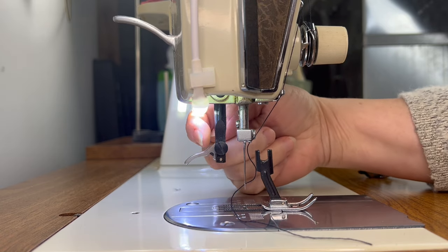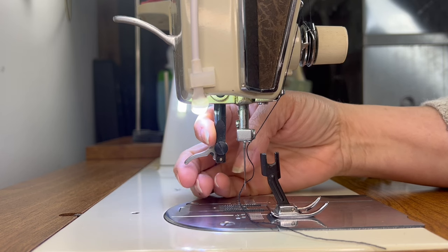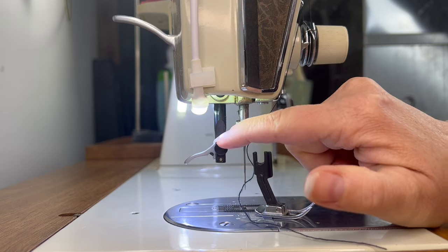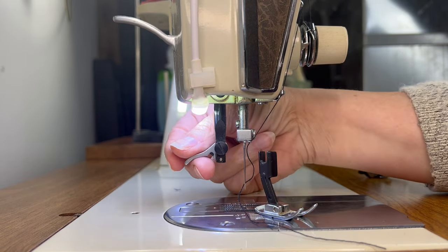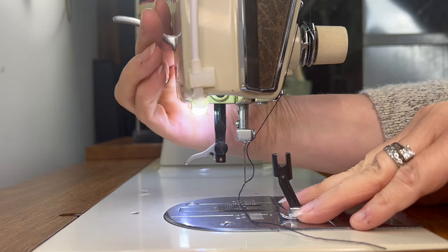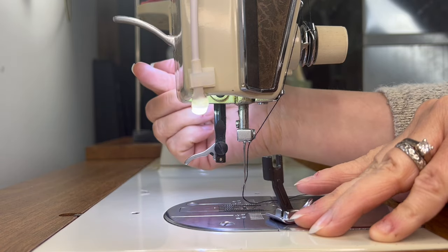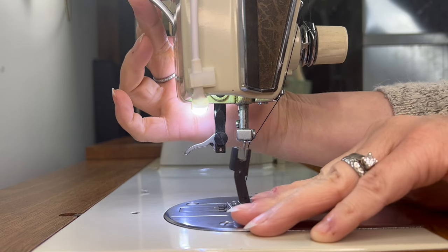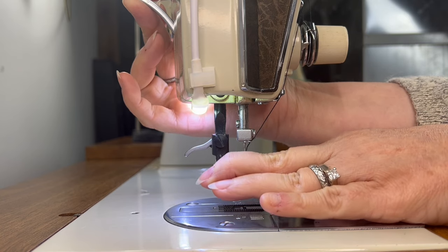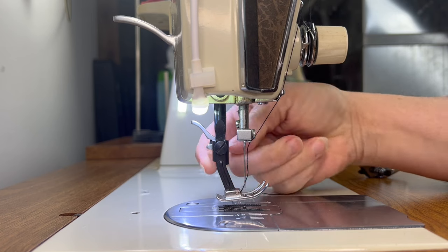Now we're going to put our presser foot onto our presser foot shank. This bar is what all the attachments for your machine attach to — all the different types of feet get put on this bar. This Kenmore is very simple to load. The presser foot will go around this little nut here, and then I'm going to tighten it up. This lever here is the uptake lever for the shank — it raises and lowers your presser foot. When you go to put your presser foot on, the low position is when you press till you hit resistance; the high position lets you put all the different feet on. I'm going to bring my presser foot over, line it up with that nut, slide it in, then lock it in place.